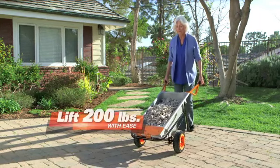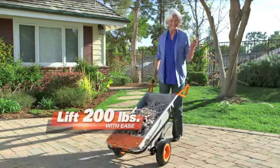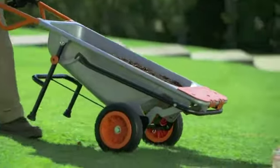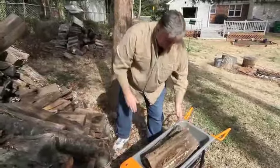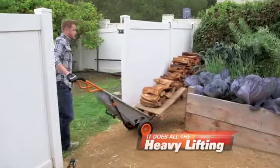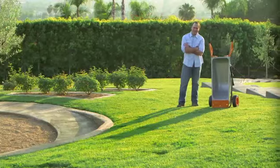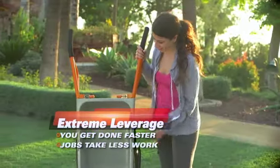Watch this 67-year-old grandmother move over 200 pounds of stone with ease. Whether you need more topsoil for the garden or are bringing in firewood, the WORX AeroCart does the heavy lifting for you. With lifting, carrying, and moving easier, every project can get done faster and with less work.